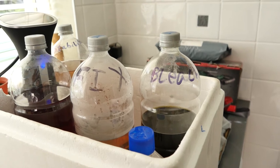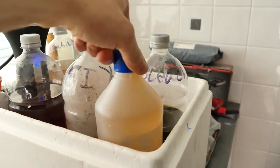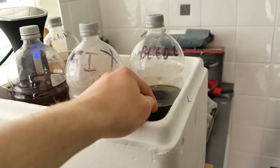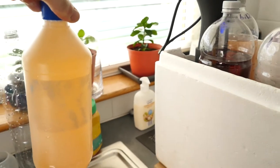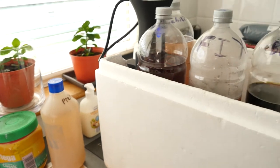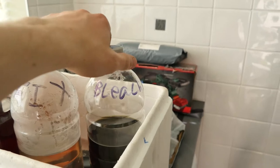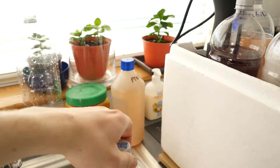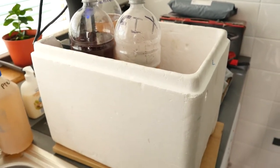The only other chemicals that have to be at a different temperature are the bleach and the pre-bath for getting the Remjet off. These two have to be at 27 degrees Celsius. I just take them out of the bath early before everything else is heated up, then place them in cold water if necessary to cool them down and get them as close to 27 as I can. That's just as per Kodak's recommendations.